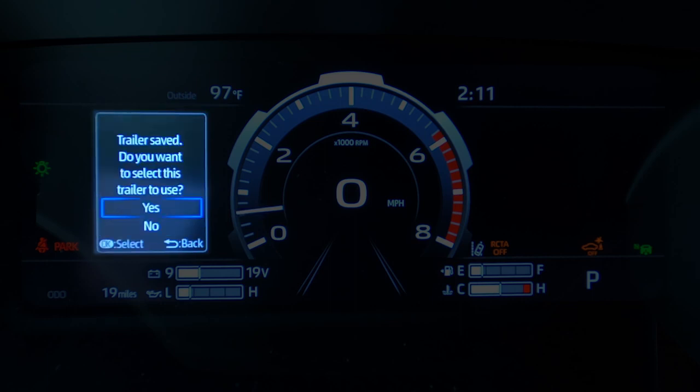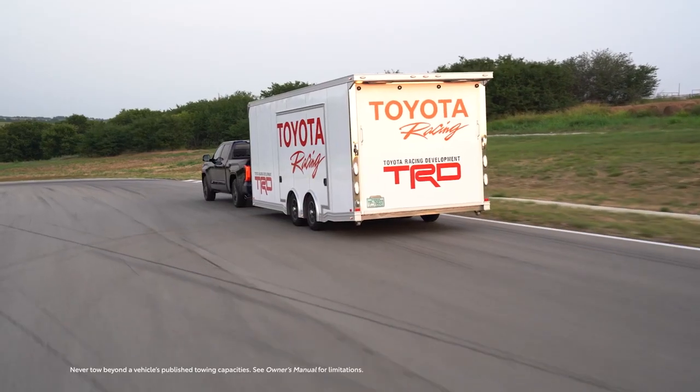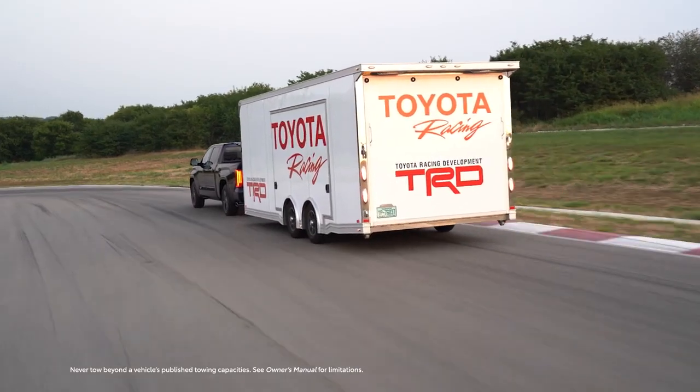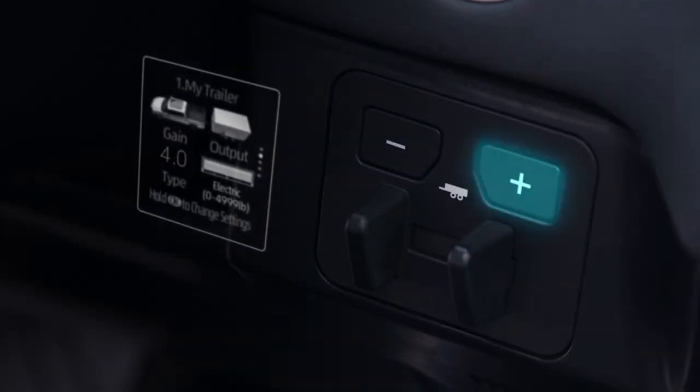Once selected, it's time to adjust the gain setting on the trailer brake controller, which sets the amount of braking power output to the trailer brakes when the vehicle brake is depressed. This is done through the system's plus and minus buttons, which can adjust the gain from 0 — where there's no trailer braking — to 10 for maximum trailer braking, in half-step increments.